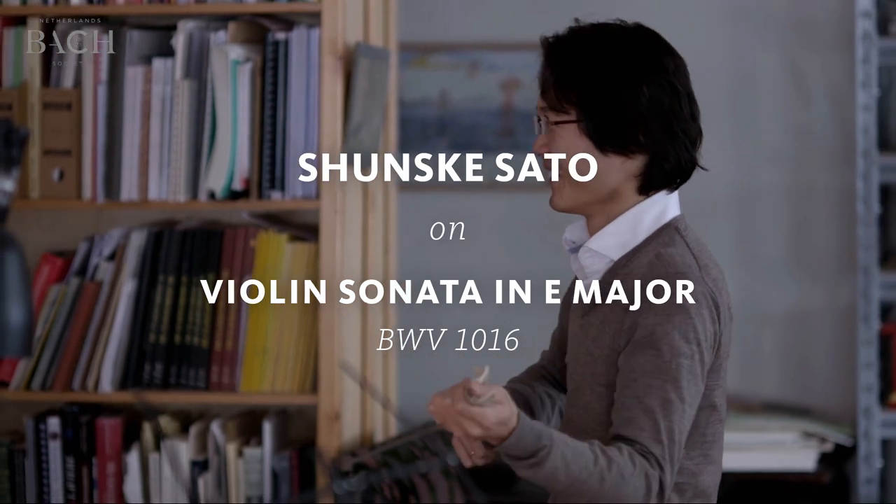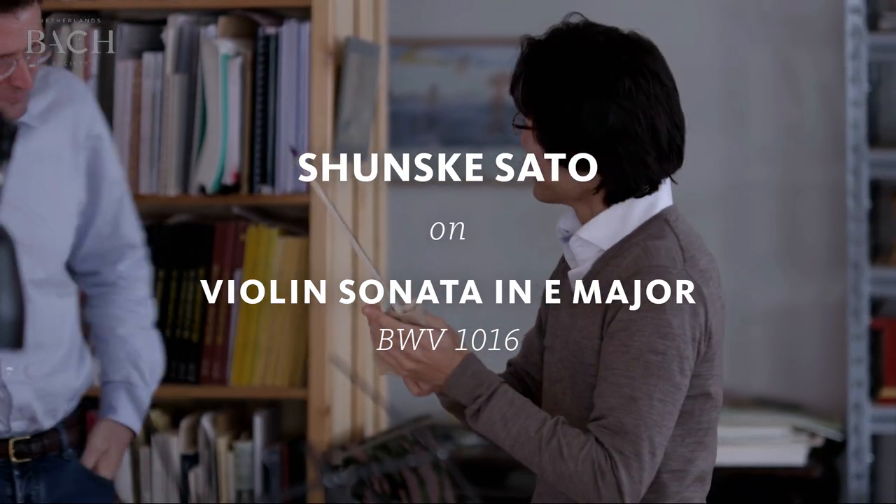Menno and I are playing Bach's Sonata for Violin and Obligato Harpsichord. Each of the six sonatas has a different key, of course, but E major always is very special.